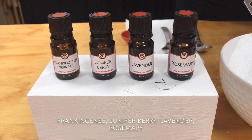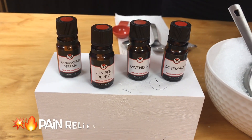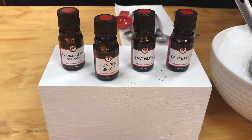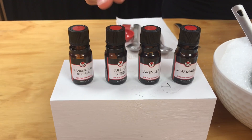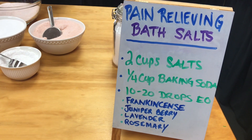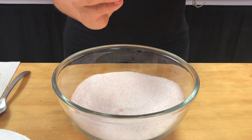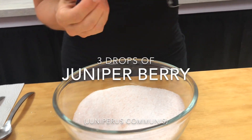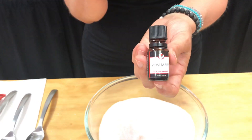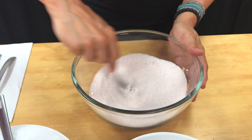Once that's all mixed together, we're going to add our essential oils. The essential oils we've chosen are frankincense, juniper berry, lavender, and rosemary — all pain relieving oils. Juniper berry is specifically amazing for arthritis pain relief. Together they make a beautiful muscle relaxing pain reliever. The blend is two drops of frankincense, three drops of juniper berry, five drops of lavender, and five drops of rosemary — which is a wonderful pain relieving and muscle relaxing oil.